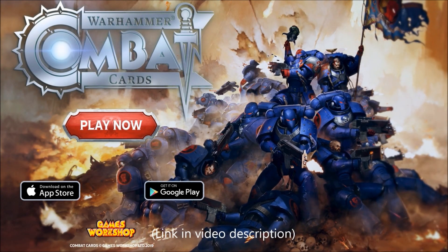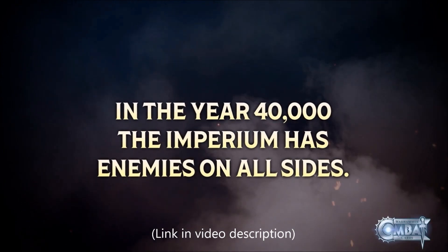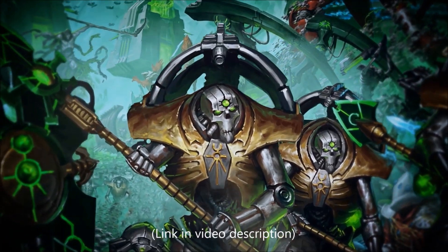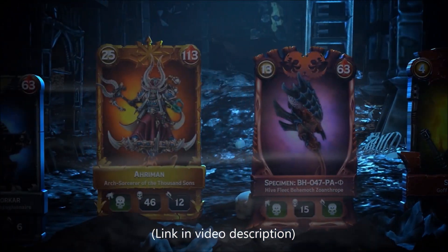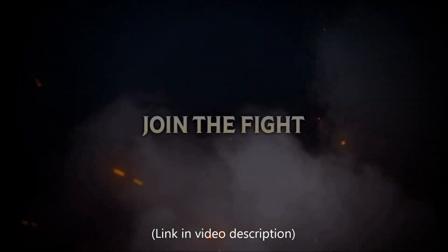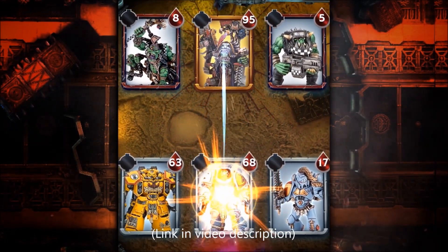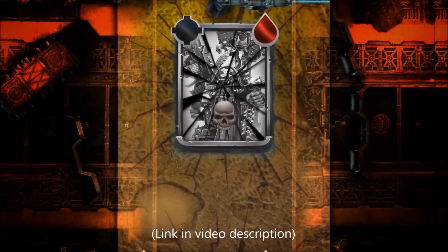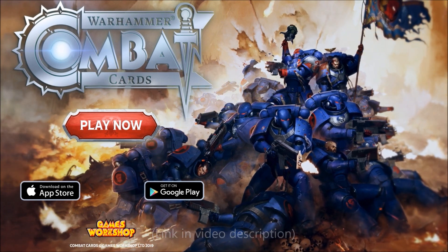Striker Scorpion 82 is now sponsored by Warhammer Combat Cards, a card battle game featuring your favourite Citadel miniatures from the 40k universe. Build your army decks, dominate opponents in player versus player action, collect and upgrade cards to fit your strategy, improve their power and unlock unique traits. Choose from all 40k factions, take part in campaigns based on iconic 40k battles, rise to the top of the leaderboard and win glory. Free to download and play — link is in the video description below or on the channel homepage, and by using the unique link it helps support the channel. Thanks and enjoy the game.